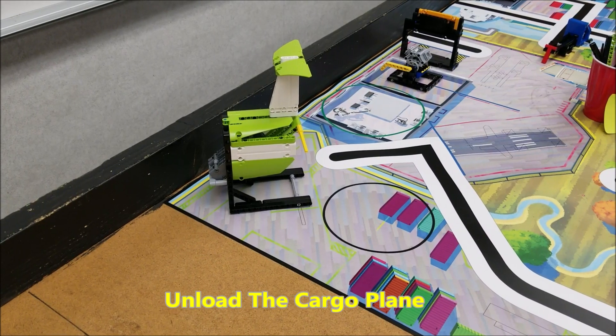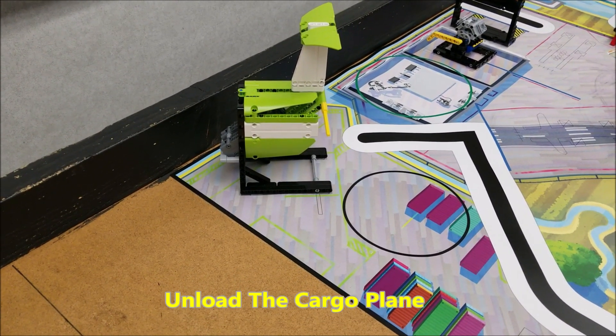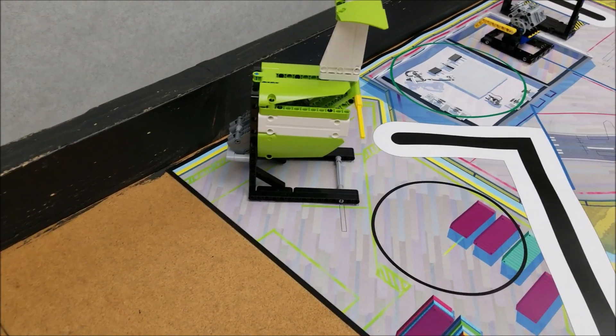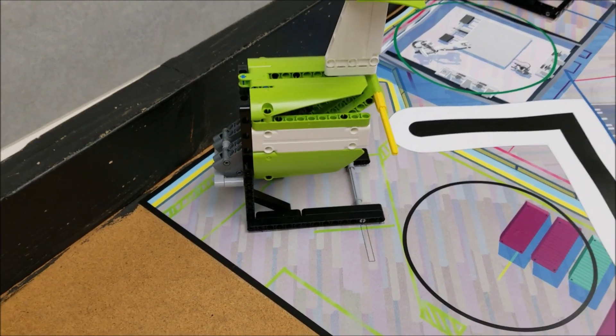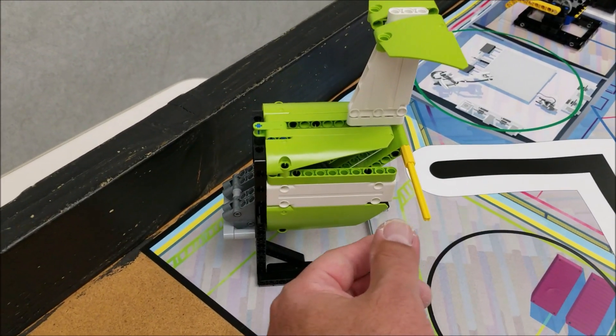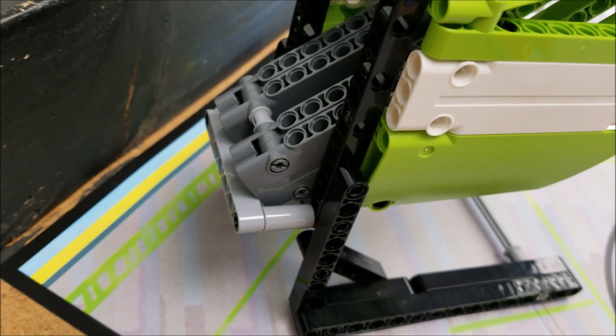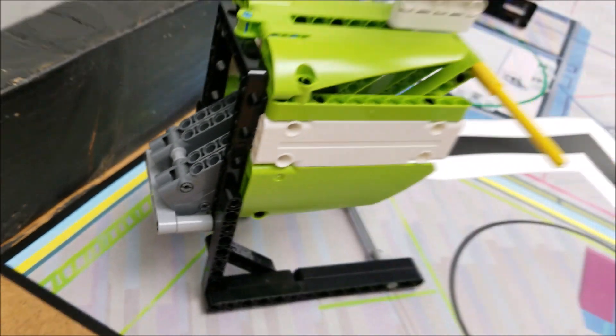For the unload the cargo mission here, we're in the upper north or the northwest corner of the mat. The plane is going to be facing in the direction that you see it. This yellow lever is going to be placed all the way up and the cargo is going to be resting on this gray piece right there.